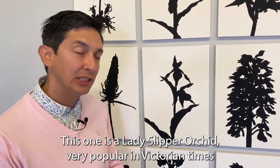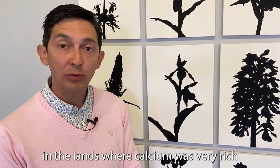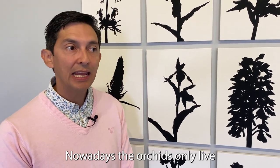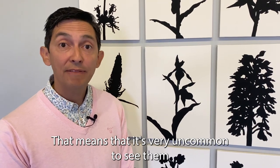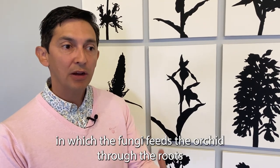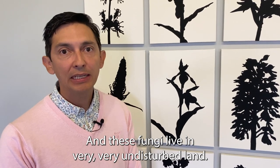This one is a Lady's Slipper orchid, very popular in Victorian times because this orchid was common in calcium-rich lands, and its roots were used in Victorian times to treat depression and mental illness. Nowadays the orchids only live in very undisturbed lands, making them very uncommon and endangered. They also have a particular relationship with a fungus — the fungus feeds the orchid through the roots and the orchid feeds the fungus in return — and this fungus lives only in very undisturbed land.